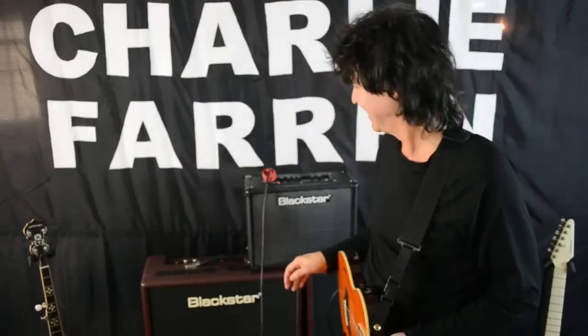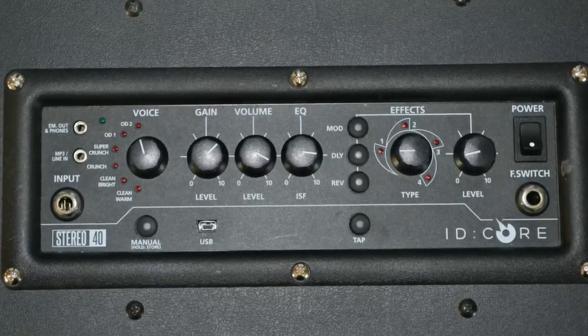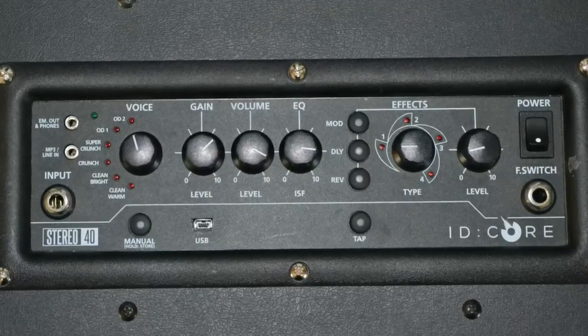It's a stereo amplifier, which is fantastic. It has 20 watts per side, and it has stereo chorus, stereo reverb, stereo delay, fantastic overdrive — just so many different parameters. You download some software from the website, connect the amp to your computer via a USB cable, and you can upload six presets to the amp: a couple of cleans, a couple of crunchy, a couple of super crunchy overdrive patches.